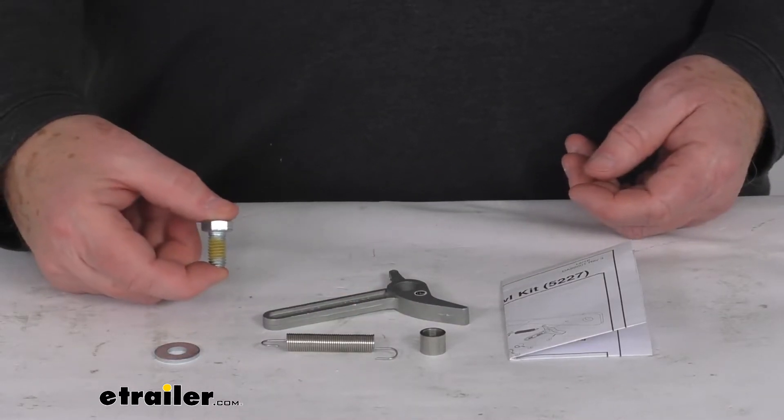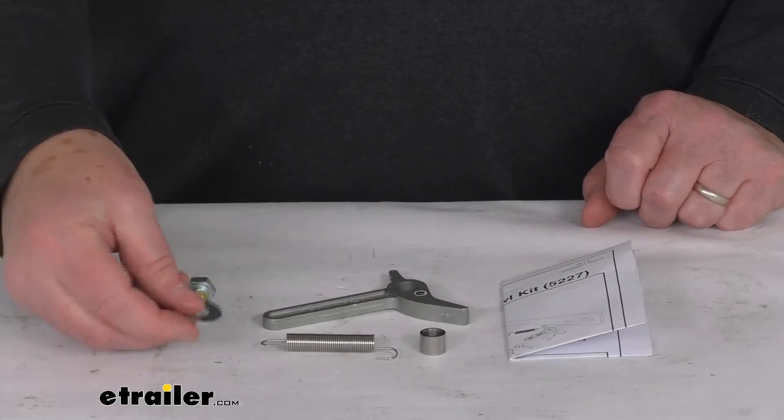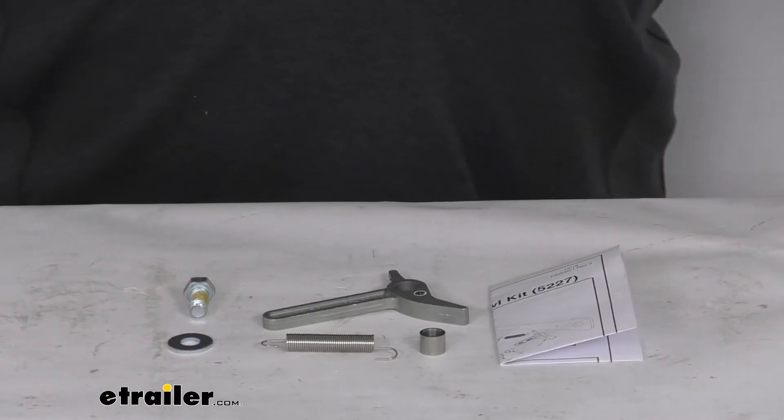It also includes one hex head bolt with epoxy on the bolt itself and a flat washer. These parts are made in the USA, and that should do it for the review on this Demco Car Caddy Winch Pawl Repair Parts Kit.